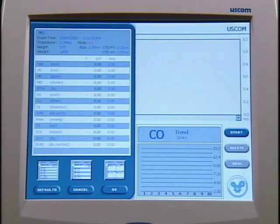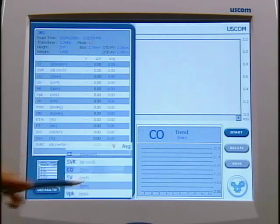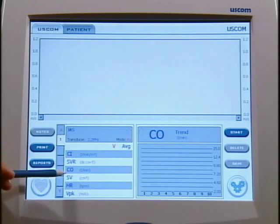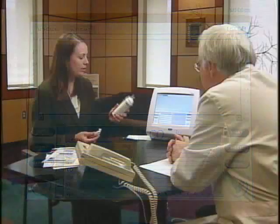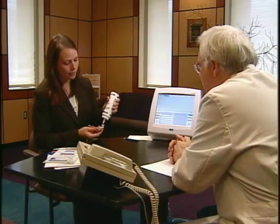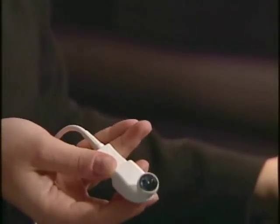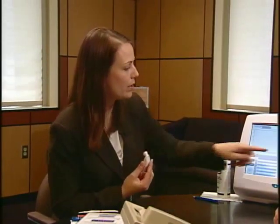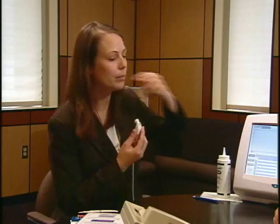A parameter can also be displayed in real time. So if we want cardiac output displayed in real time, we can just touch cardiac output right there. To measure flow, you just take the gel and place a small amount on the end of the transducer — gel is the only consumable with the product. I'll show you the aortic acquisition here: I just touch start, place the probe on my neck, and acquire a jet.